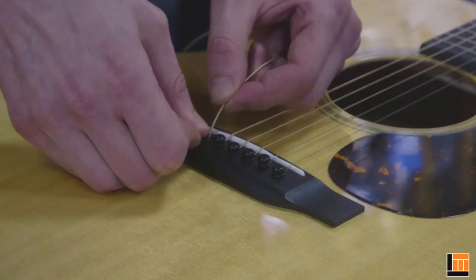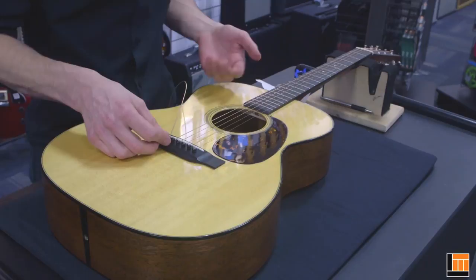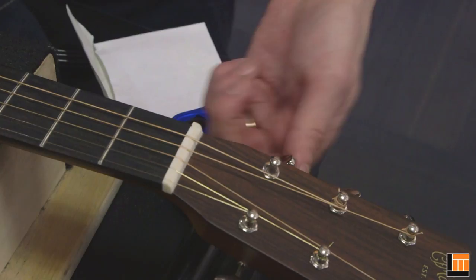Hold the string in place and give it a little bit of a tug to properly seat the ball end. At this point, you can look inside with a mirror or feel inside with your hands and make sure that the ball end is properly seated against the bridge plate. It shouldn't be perched on the end of the pin, it shouldn't be digging into it — it should just be seated nicely on top of the bridge plate.